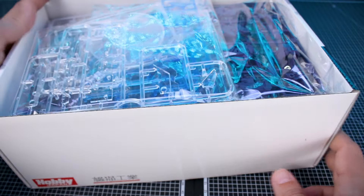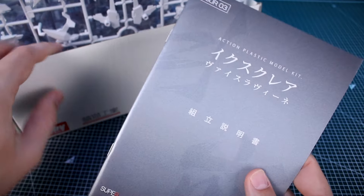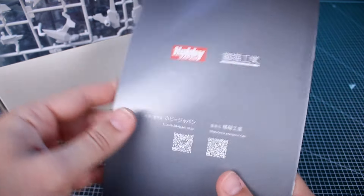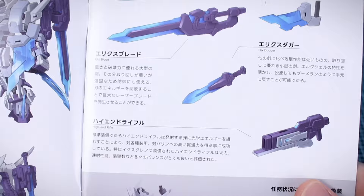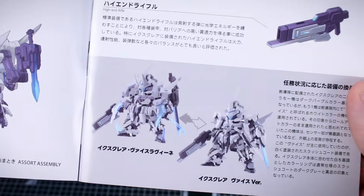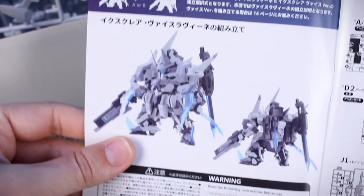Let's go ahead and pop open the box. Inside we've got all of our runners, and being an SD kit it has quite a few more runners and parts than your standard Bandai SD. Being a variation, we'll probably have plenty of leftover parts as well. The instruction manual is quite thick — about 20 pages — and on the inside there's illustration front and back with text and information about the different weaponry included.